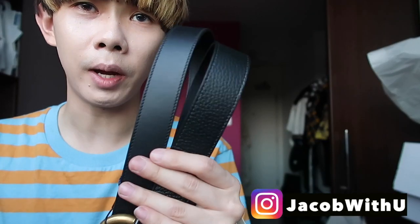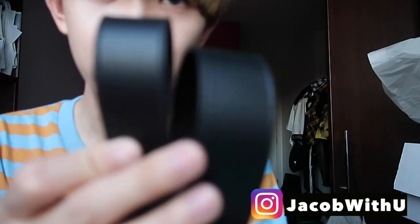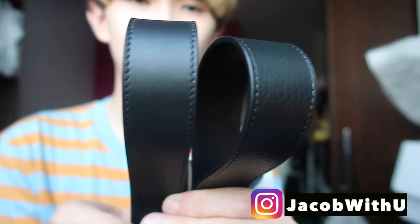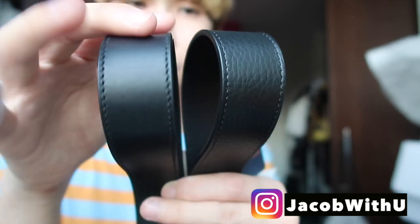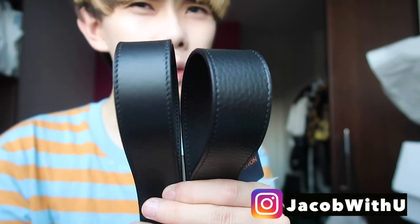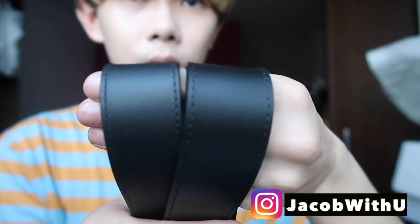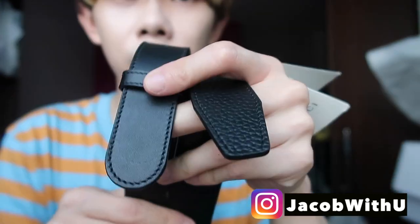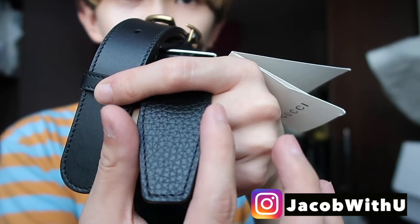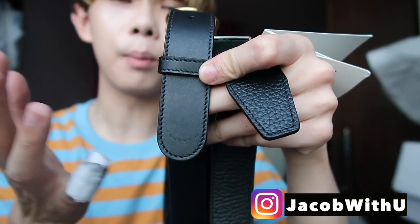Both belts are made from calfskin leather. The Gucci leather is smoother, while the Louis Vuitton leather has more of a wrinkled texture. On the back side, both are smooth. As for the belt tip shape, the Gucci end is more rounded, while the Louis Vuitton end is more square like a snake head. I personally like the Gucci one much more.